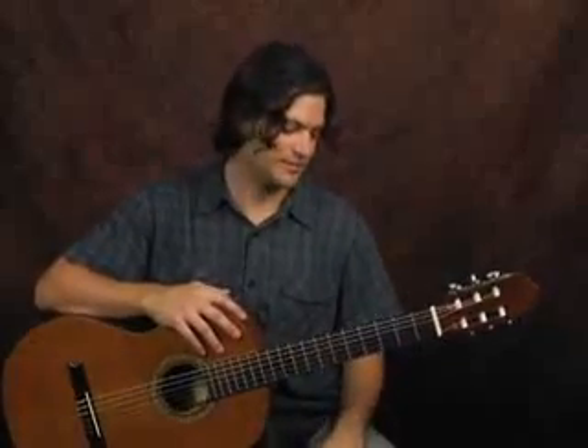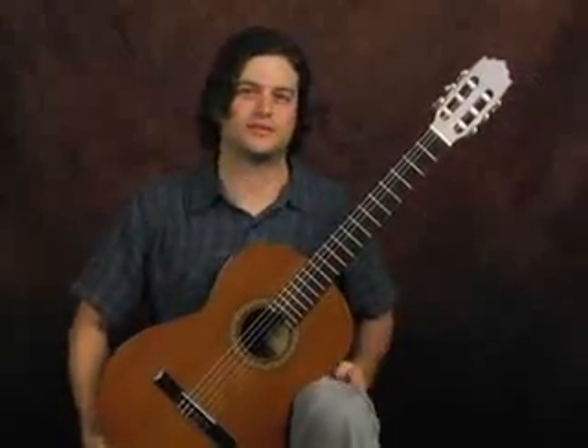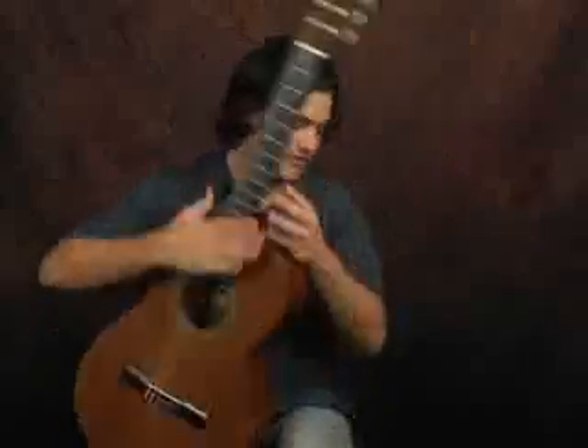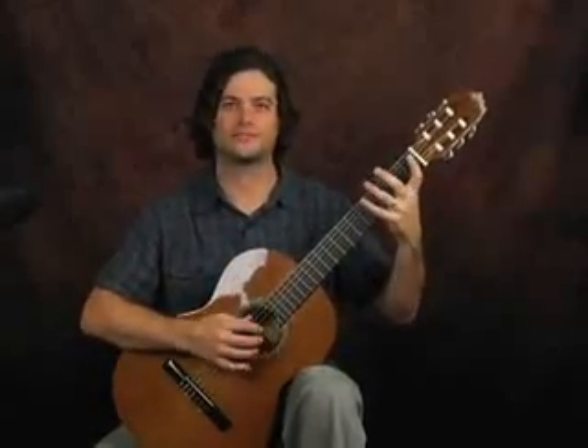I'm going to show you a couple of things about holding the guitar. Traditionally, we like to keep this raised, and the old way of doing it is holding it on the left knee. For that, the traditional way is to use a footstool, which is adjustable and pretty cheap, found everywhere. That holds your left leg up in order to keep the guitar up here. What this does is it allows you to have your wrist and both hands in the best position, whereas when they're lower, this one gets bent.